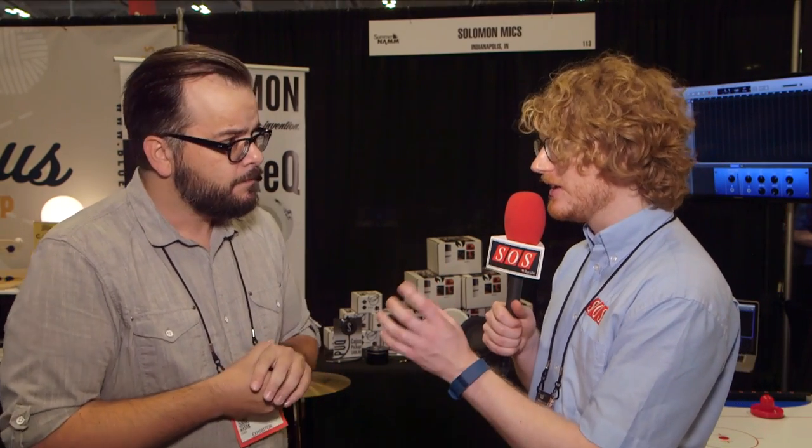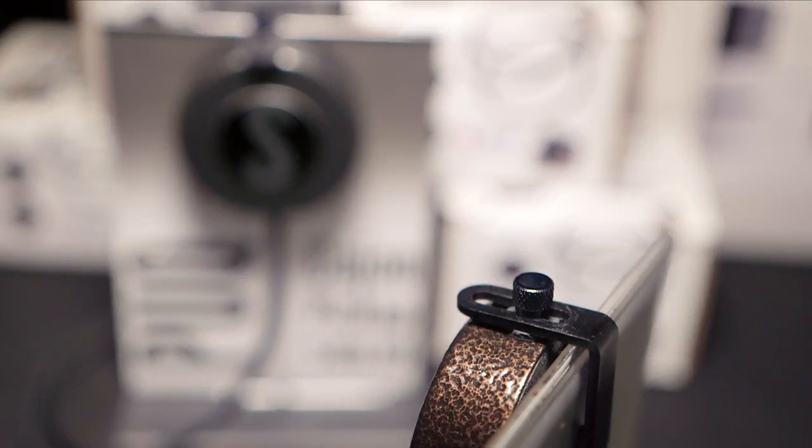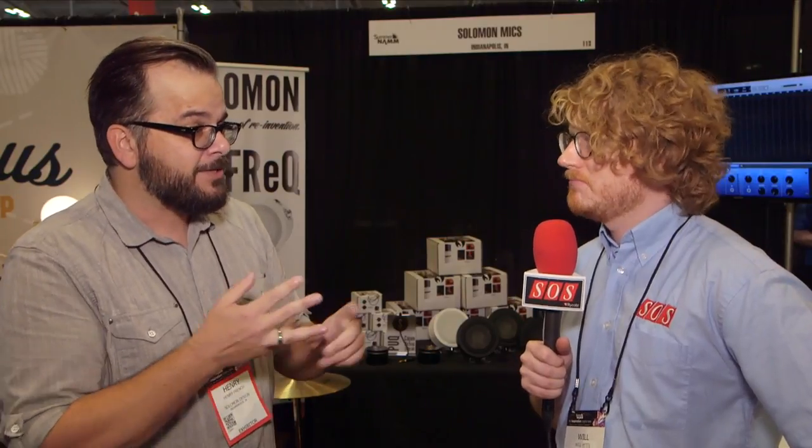Just a little note on the construction — it looks like a sturdily built thing. The enclosure is aircraft aluminum, about the size of a hockey puck — that's why we call it the Puck, P-U-Q. The L bracket is also aircraft aluminum. Megami cable, Neutrik connectors, wired by hand and made in Indianapolis, Indiana.